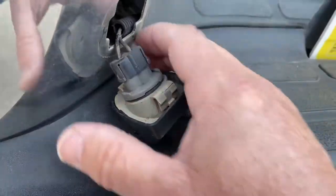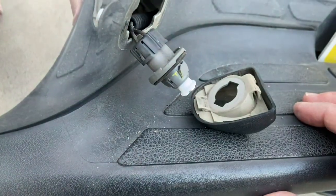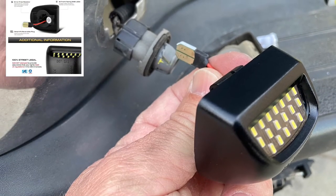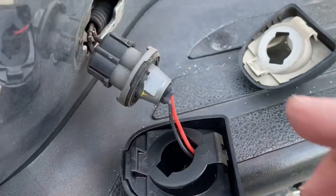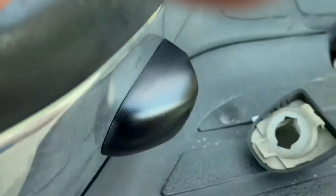Once it's out, all you have to do is twist the bulb and install the new unit. Here's the new unit. All you do is just plug it in. Once you have it plugged in, take the new module, stick it in, and pop it in.